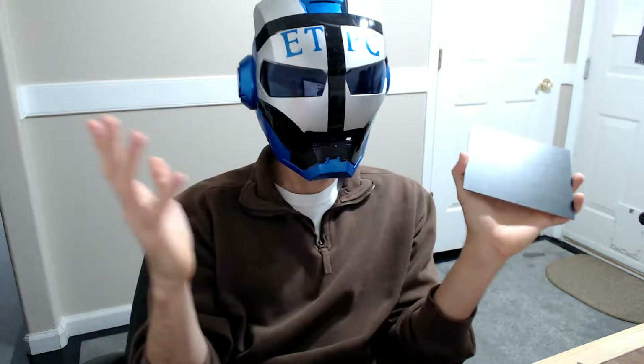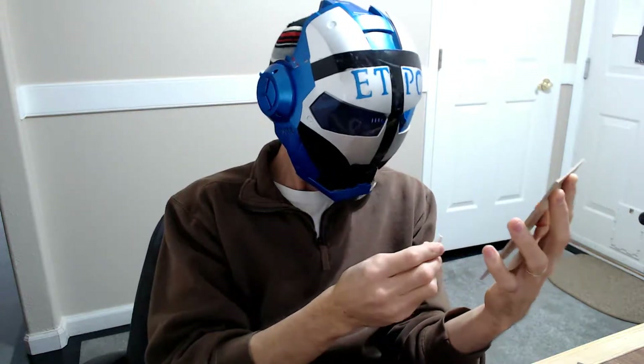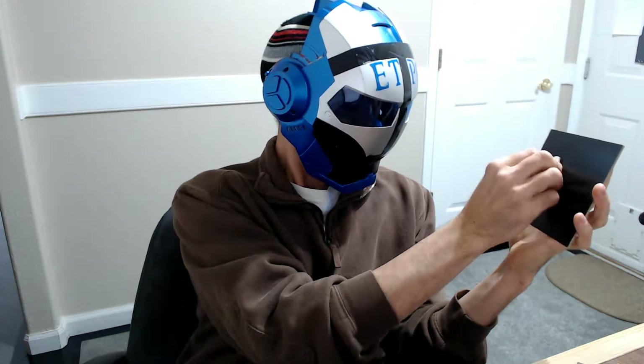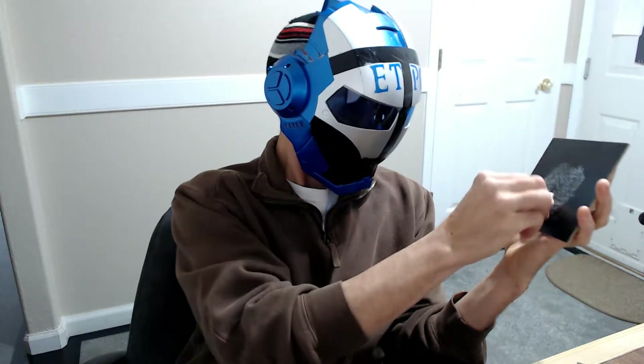If I did that on a real chalkboard, yeah, I wouldn't be doing good. Anyway, I'm going to draw. Oh, what should I draw? I'm really bad at drawing. Let's draw a little coffee cup or something, I guess. Let's see if I can unleash the inner artist here.